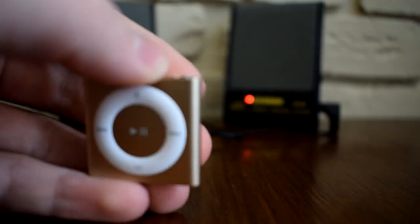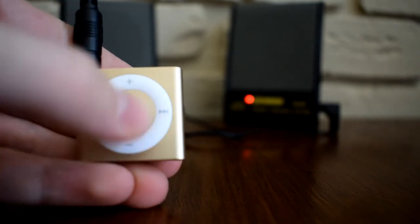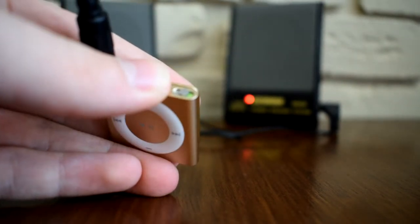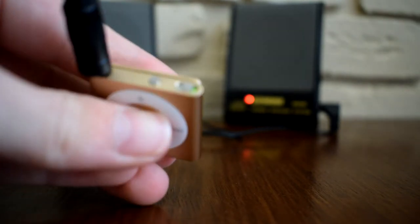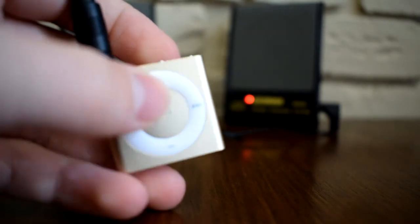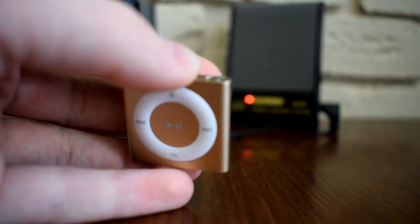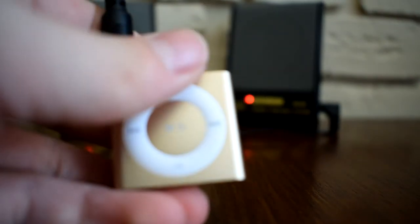As you can hear, it can go pretty loud and pretty quiet, and with headphones it can go a lot louder than you'll need it. It also has the voiceover feature — so if I click it once, it reads out the track: 'Me and the Man in the Moon, The Ambassadors.' You can configure it to speak in whatever language and accent you want. If you double-click it, it reads out the battery: 'Battery 75%.' And if you hold it down, it will scroll through your playlists — but that is voiceover and the iPod Shuffle itself.